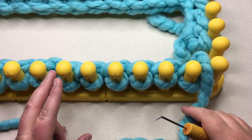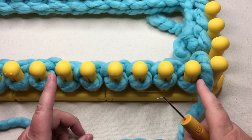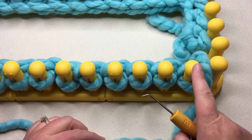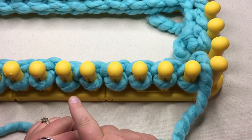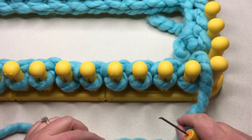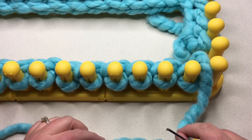You've completed rows one through two, which forms a garter ridge. You're going to make one more garter ridge by repeating rows one and two — one purl row again and another knit row again. Pause your video, work on that, and I'll meet you back for the next step.